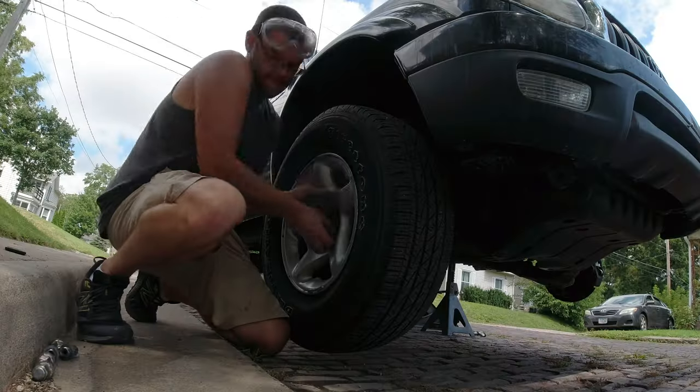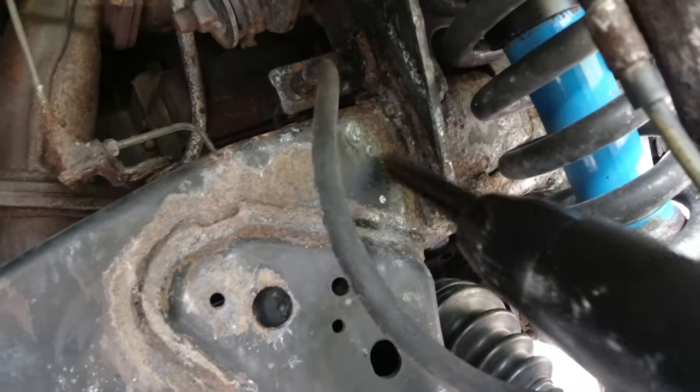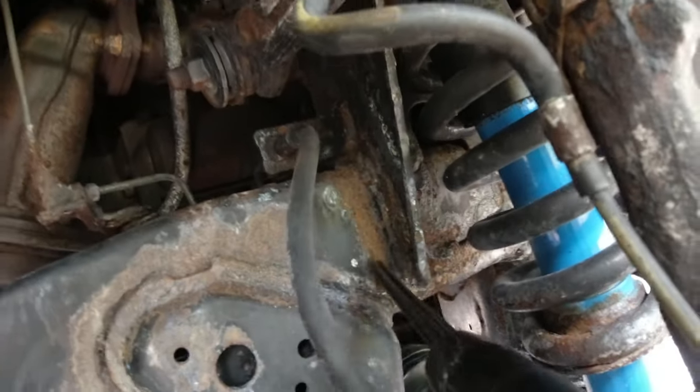I took my time to make sure I got all the rust I could possibly see. I went from corner to corner, working my way throughout the whole frame.